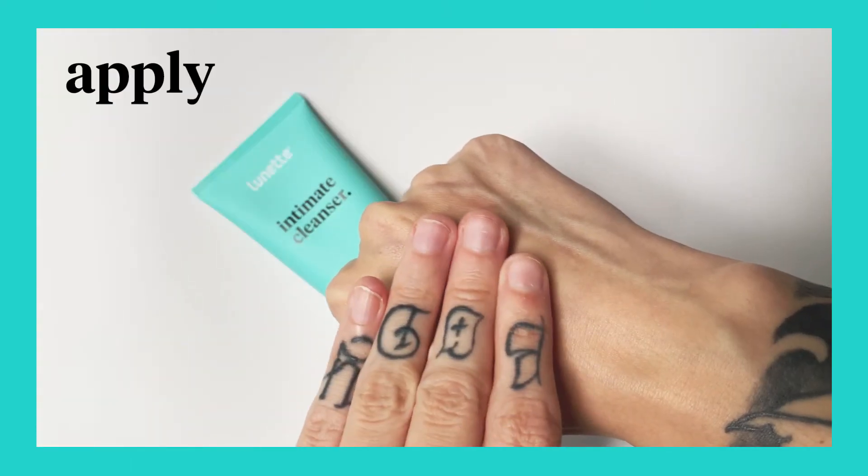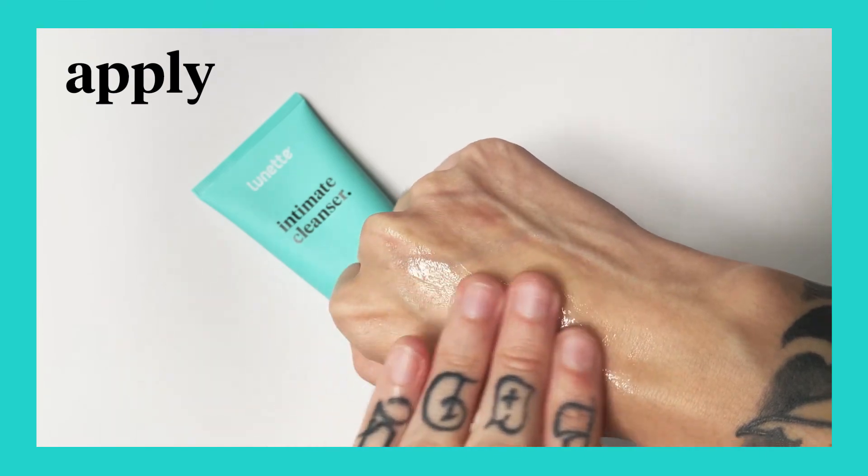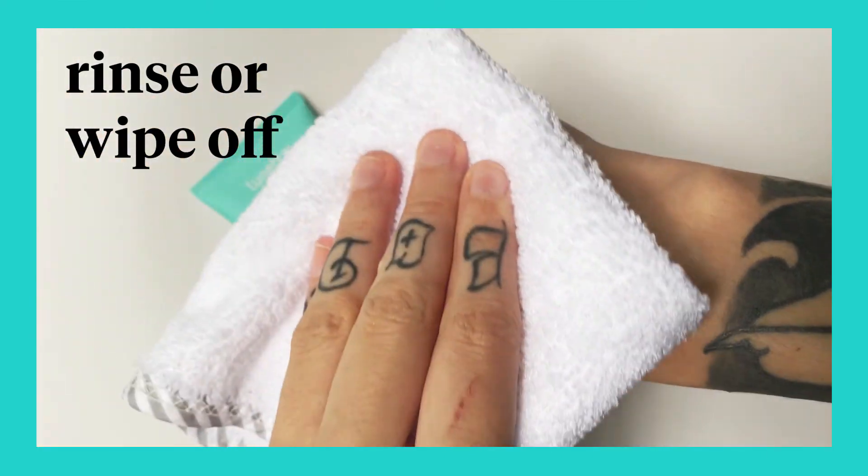To use, simply apply the cleanser to the vulva area and then rinse or wipe off whenever you're done.